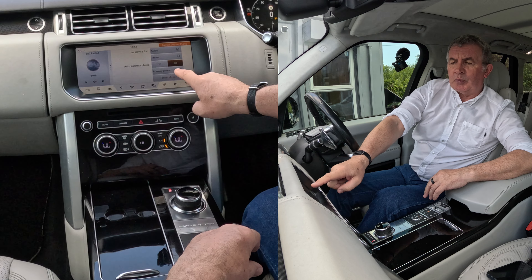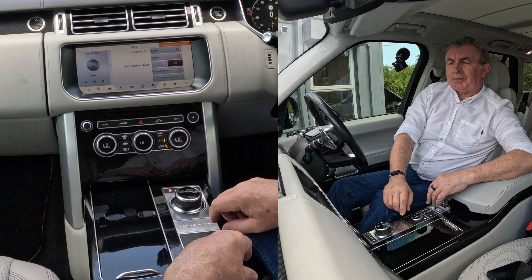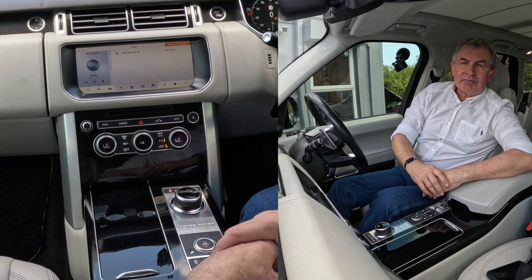You've got off, on, primary phone, or forget device. Select forget device — that's it, that's it gone.